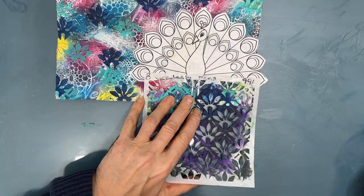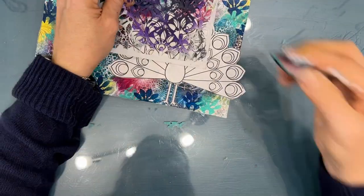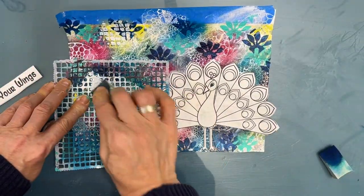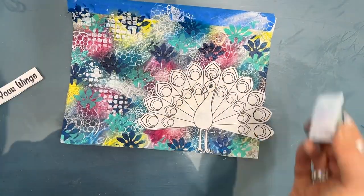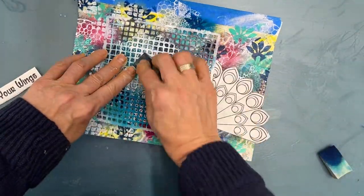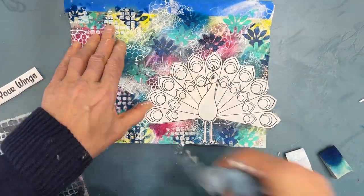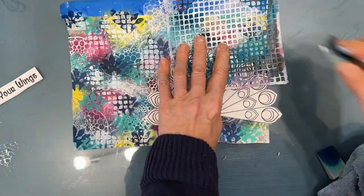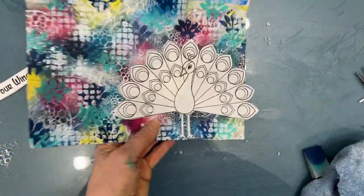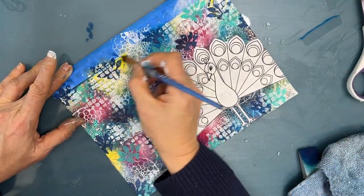The shapes are very similar. So if you did a different focal point, you may want to look for a different stencil that corresponds with what you have. I wanted to knock back some of the blue, so I grabbed this stencil called Screen View and I'm putting a little bit of white on it — just knocking back some of that blue a little bit. That one kind of made a mess, so I'm just wiping it back. And I can do that because everything underneath it is acrylic paint — it's permanent. I like the combination of the Leafy Fans stencil with the Screen View stencil.